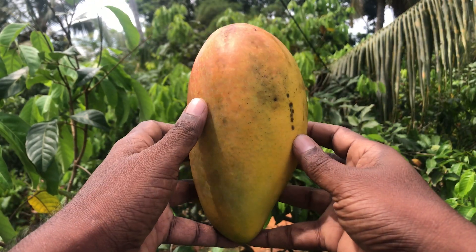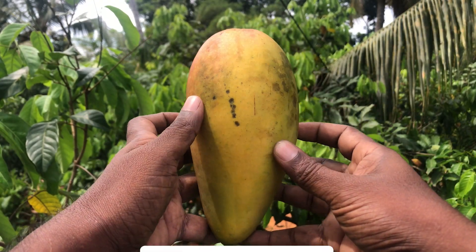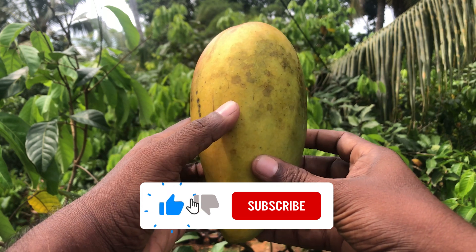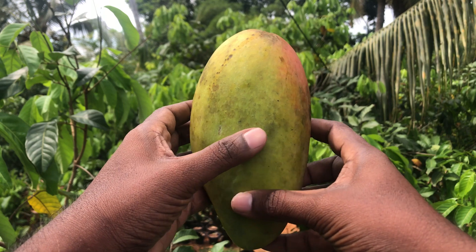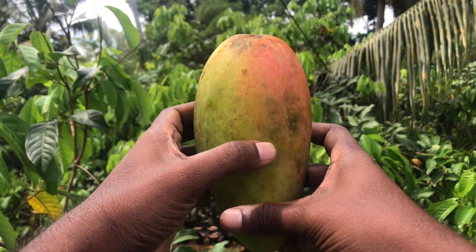Hello everyone, welcome to the Fruit Info channel. Before we move to the content, this video is uploaded with subtitles. You are welcome to use the subtitles in your preferred language. To enable subtitles, please click on the CC button.